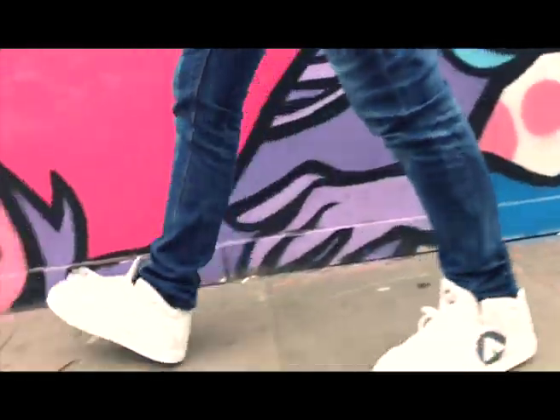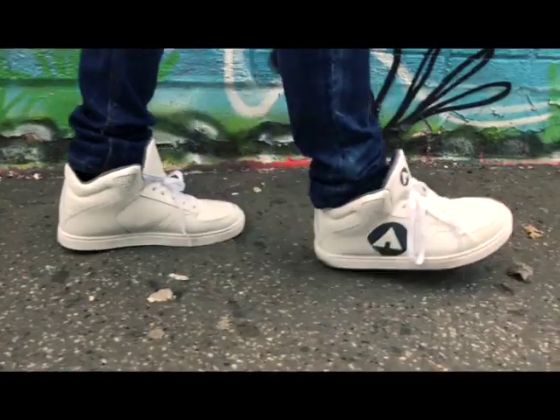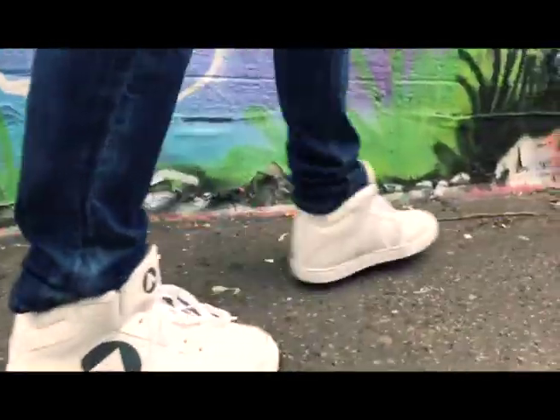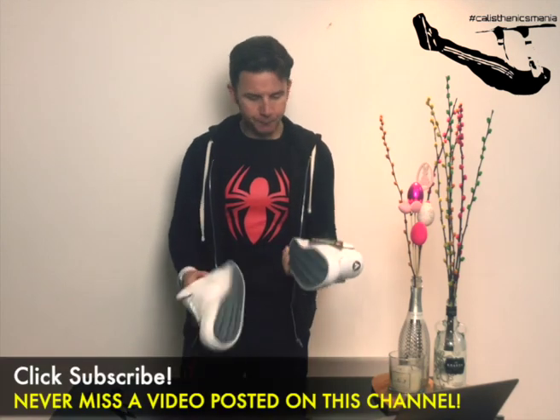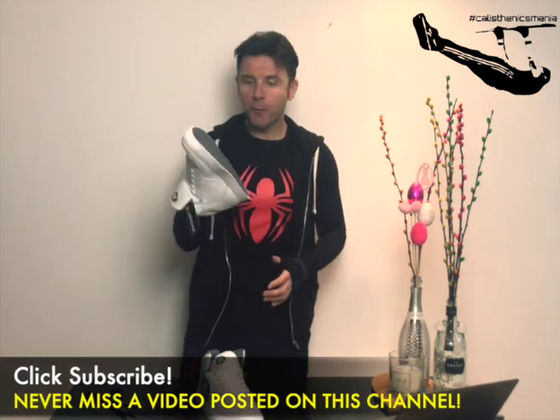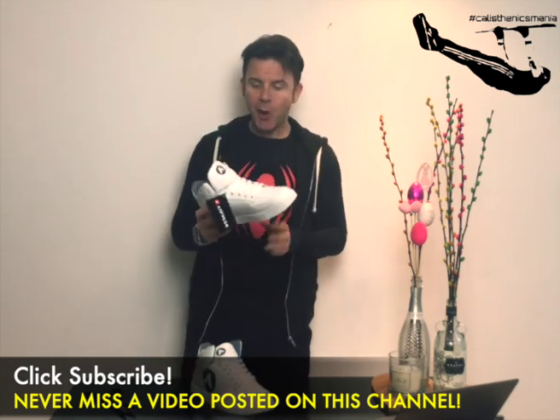Let's go for a walk together. You can see we have the Ewok logo here, the logo on the side. They are really comfortable. And of course right now this is the color of trainers.